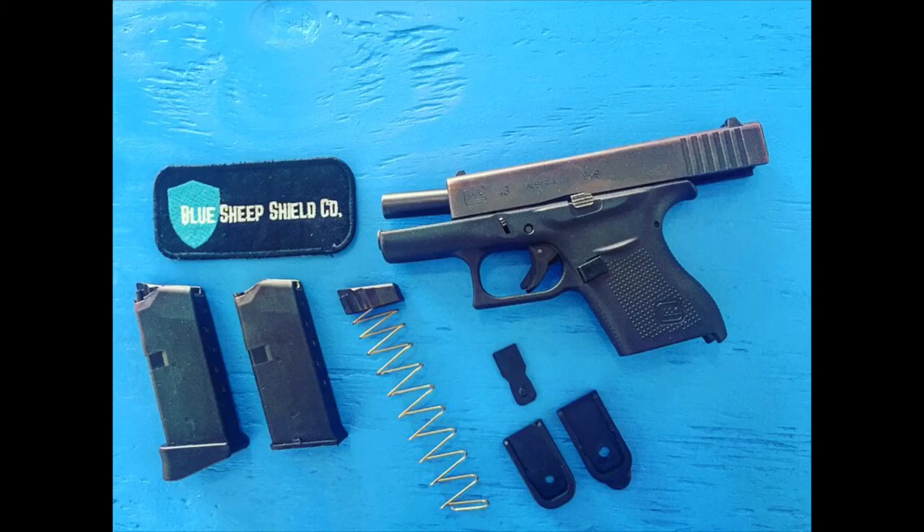From an exploded view, you can see all the internal components of the factory Glock Magazine. All you need for installation is basically a pen — that's all we used. It took us less than two minutes to get the factory baseplate off and put the G-Plate right back on it.